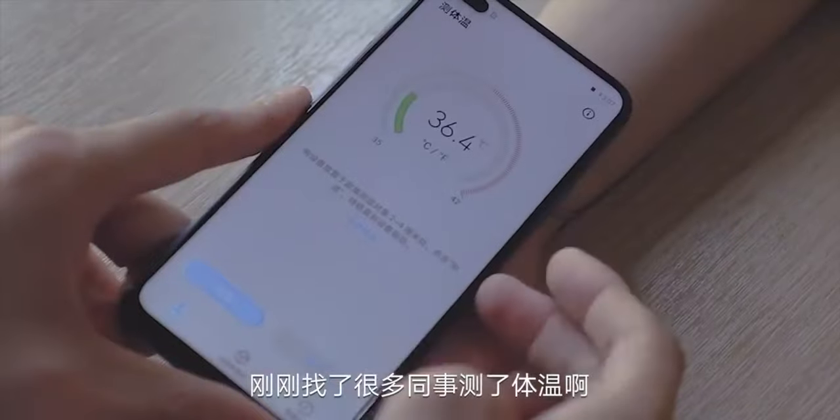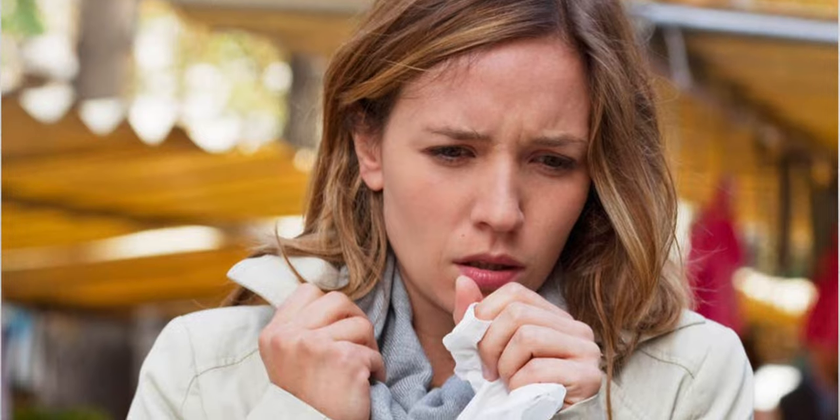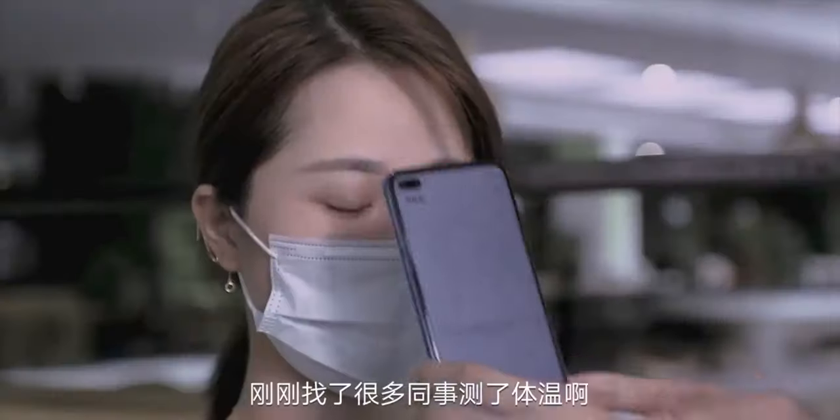Fever is one major symptom of COVID-19, in addition to dry cough. That's the reason why you see non-contact forehead thermometers being used in many places today. Sure, they might not be as accurate as conventional thermometers, but they can take the temperature of many people at a time.